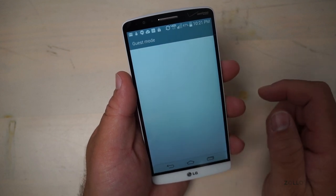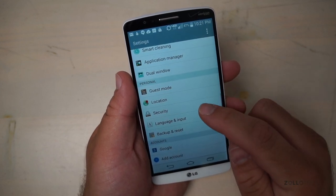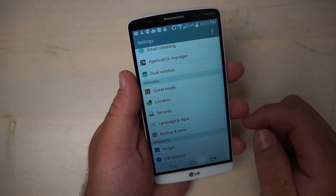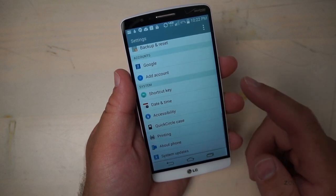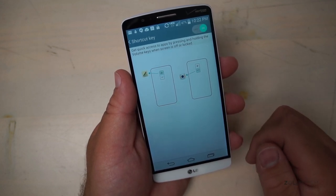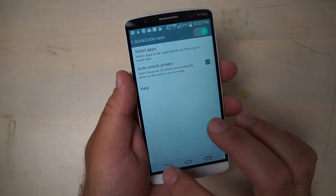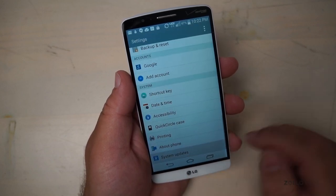There's a nice guest mode so other people can take a look at the phone. We've got location and security, with lots of different security options. LG has provided a lot of different really nice things, and it's a really nice phone overall. We also have language and input, backup and reset, your Google accounts, and a shortcut key for the system so you can access apps by pressing and holding the volume keys when the screen is off or locked. There's also date and time, accessibility, Quick Circle Case settings, printing with cloud print, about the phone, and system updates.